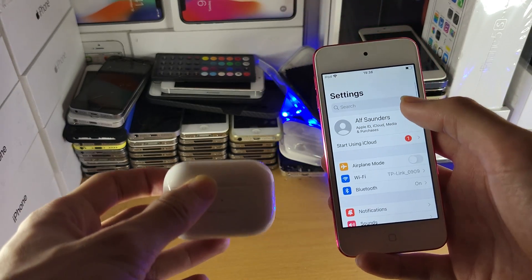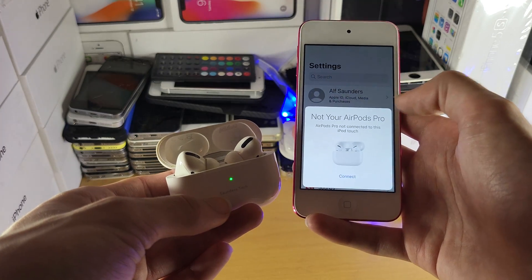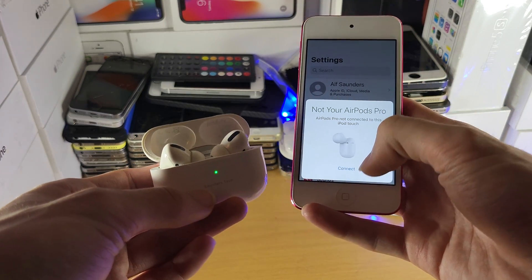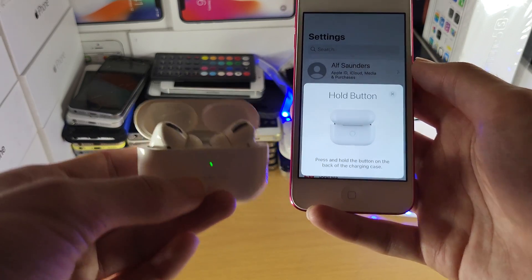The next step is to get your AirPods and open up the lid. Give it a couple of seconds and you should see a connection message on screen — note this is not AirPods Pro. Just tap Connect and follow the instructions shown.